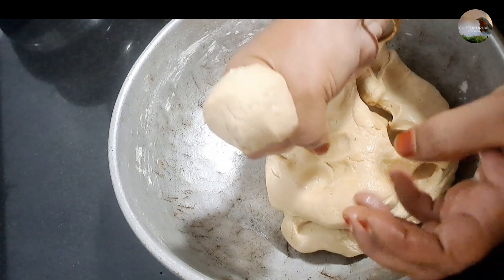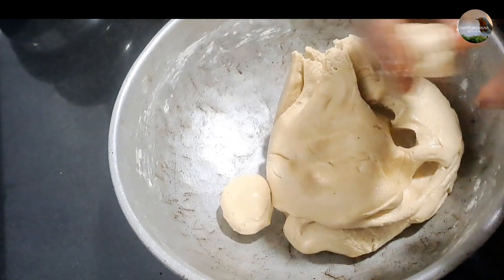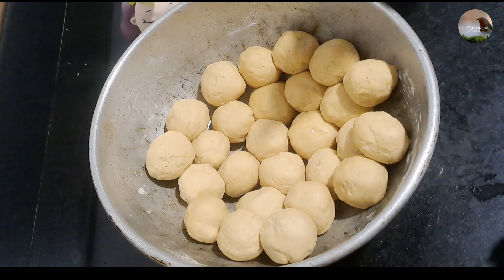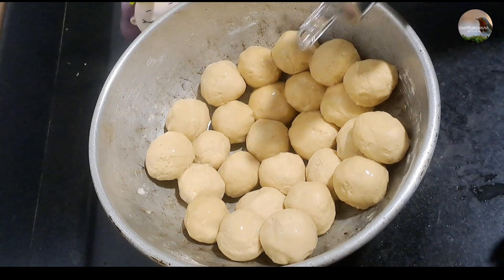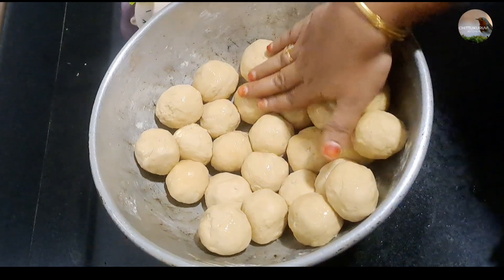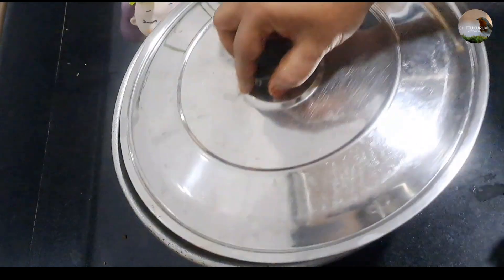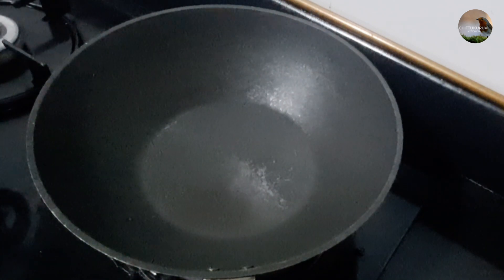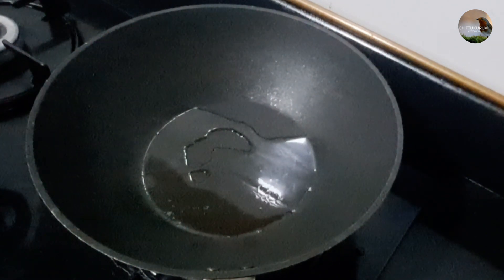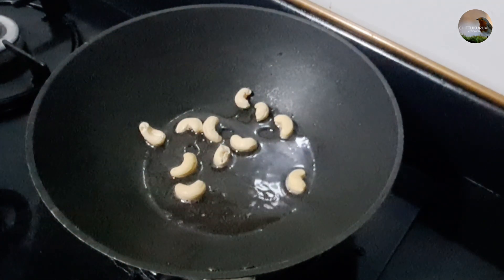Put oil in the pan and heat it. Add a cream to start the gravy.